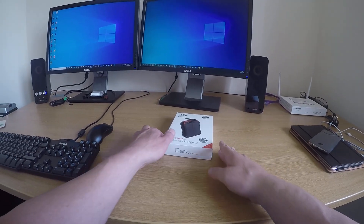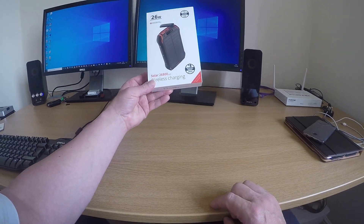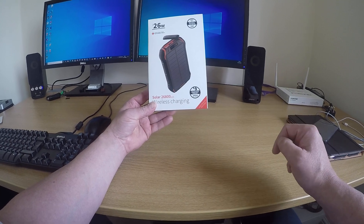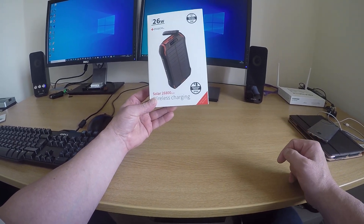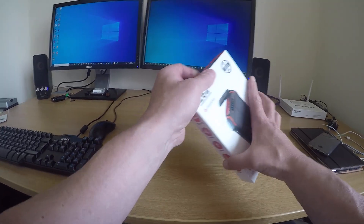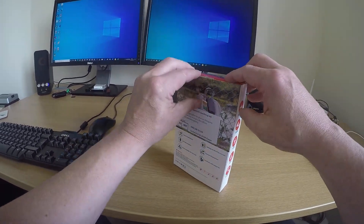Hi everyone, today I'm going to be reviewing this solar wireless charger. I have used it — I've just put it back in the box so you can see exactly what it's like and what you get for your money. These are around £55 delivered, and that is next day with Amazon.